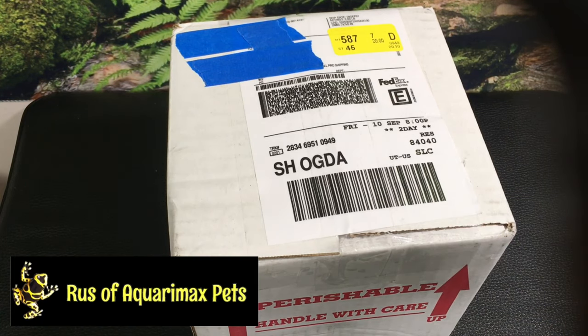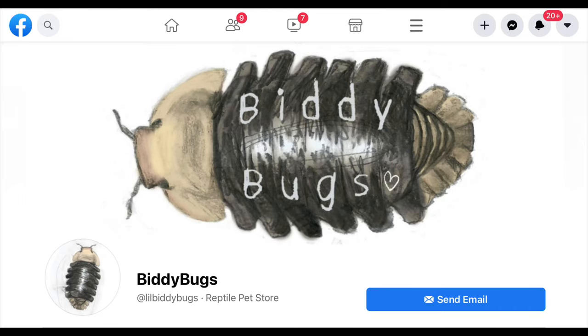Hello everyone, Russ of Aquariummax here with an unboxing from Biddybugs. I'll put a link in the description so you can check them out on Facebook and so on.